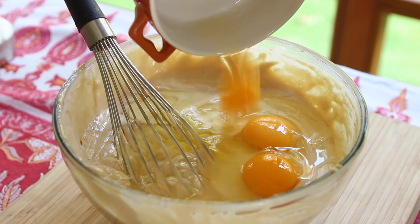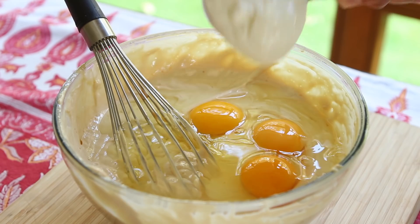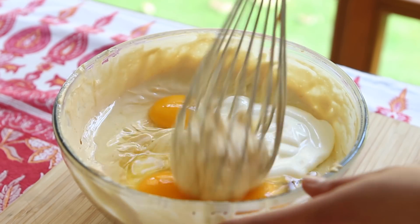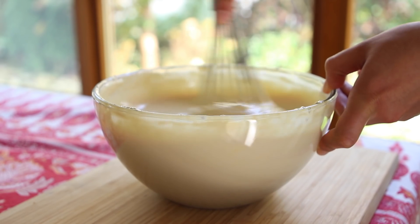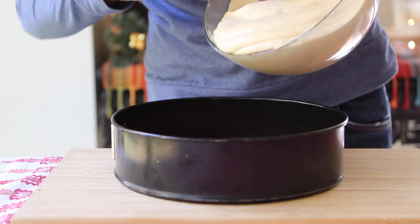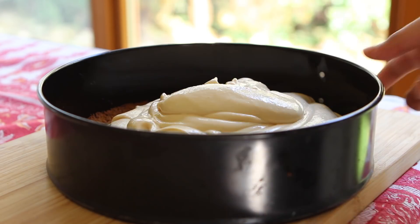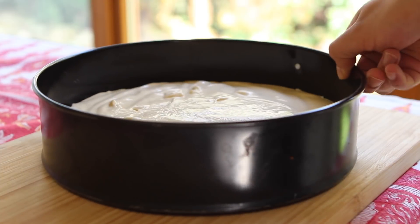Next, toss in three whole eggs followed by half a cup of sour cream, and gently blend those in. When you're left with a lush, pastel-colored batter, you can pour it atop that crust and give the pan a little shake to settle the mixture.